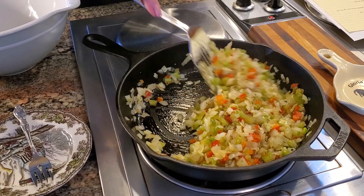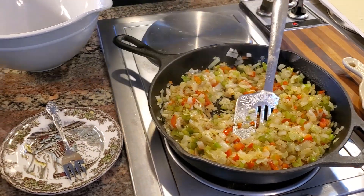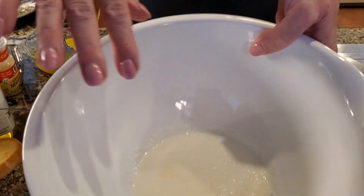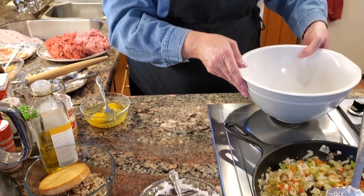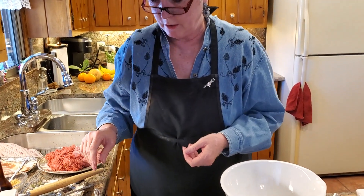Oh, that smells really good. The gelatin is starting to dissolve into that milk — I don't know if you can see, but that's what you want. It's going to be a nice gel by the time it's done. I'm going to set that there for the moment.